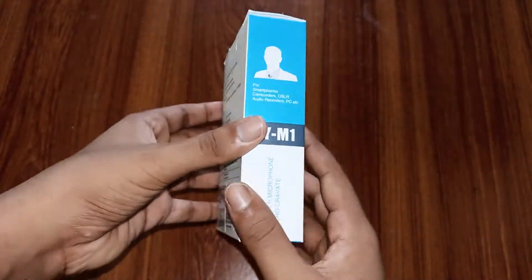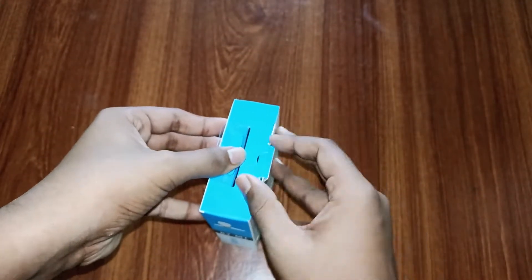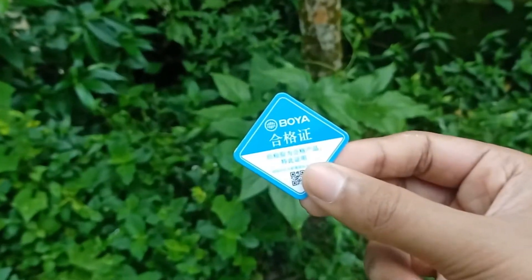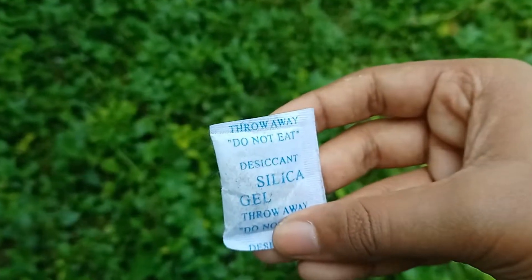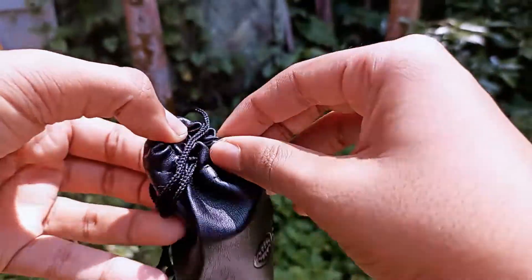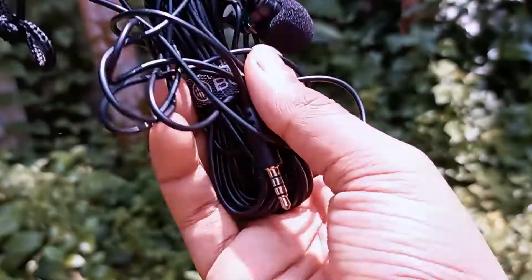This is our Boya by M1 box. Let's see what you get inside. First, you get a product card, a user manual, a warranty card, a small battery, an adapter, foam, a silica gel, and finally in the pouch you get your Boya by M1 — the mic itself.